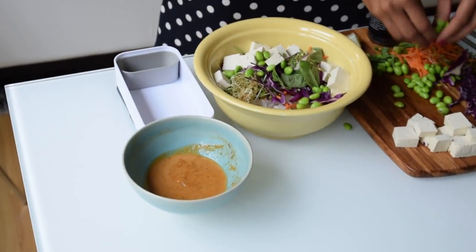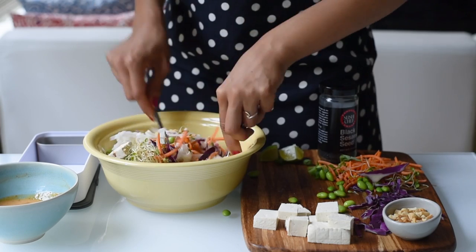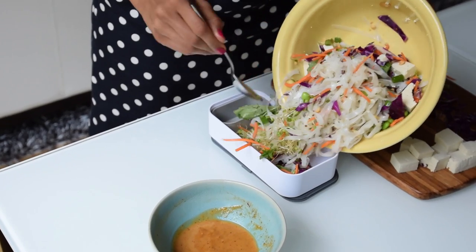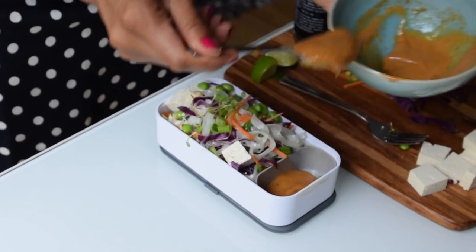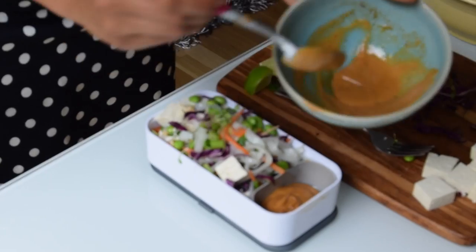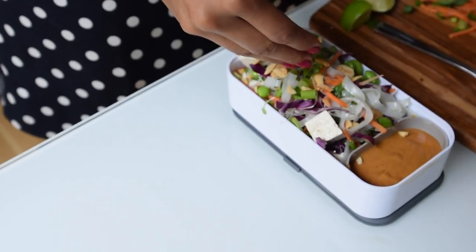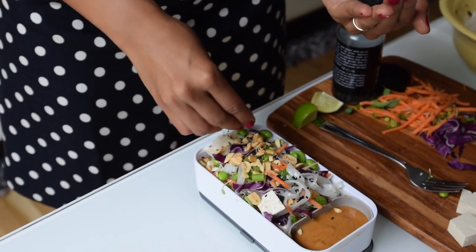When you're ready to fill your lunchbox, mix all of those veggies, edamame, and tofu with the drained rice noodles. When you drain the rice noodles you might want to add some olive oil or sesame oil so they don't stick together. You can dress the noodle mixture with the peanut sauce now or serve the sauce separately and mix it in at lunchtime. Finally garnish with some chopped peanuts and sesame seeds.